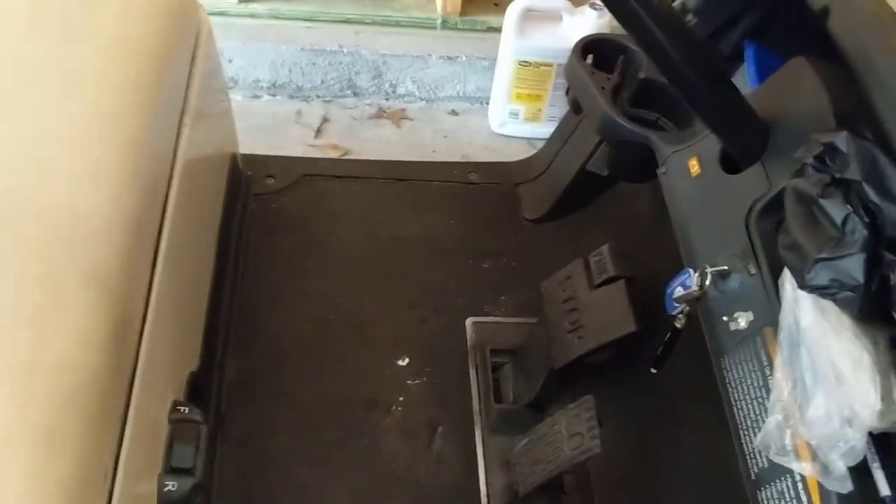There's our reverse. Forward doesn't make any noise. All right, that's a new forward and reverse switch on a Club Car electric golf cart. Thanks for watching, see you on the next one.